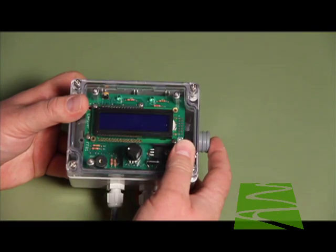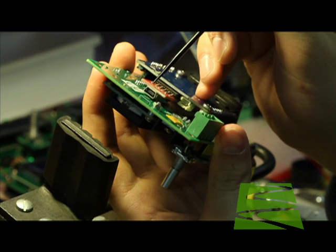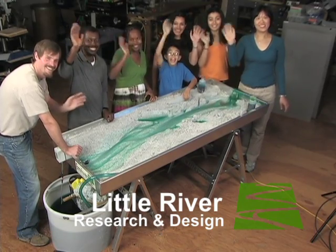Use of the USB port on the controller requires knowledge and skills in serial communications and the Arduino programming environment. See our website. And thanks for your interest in our M-River Geo models.